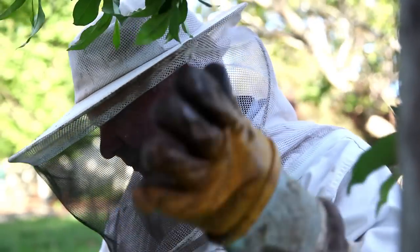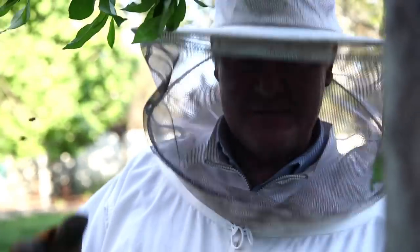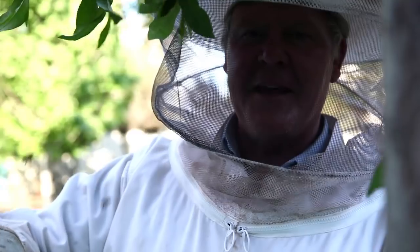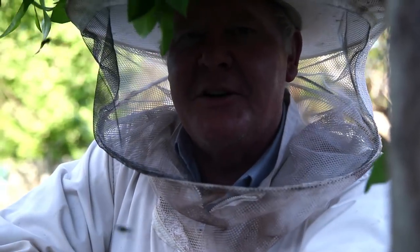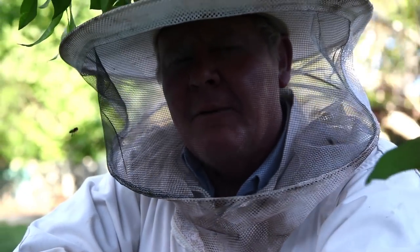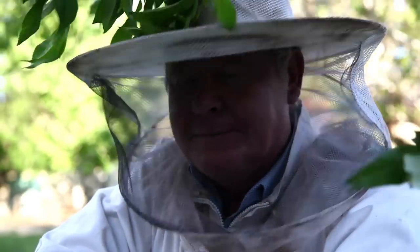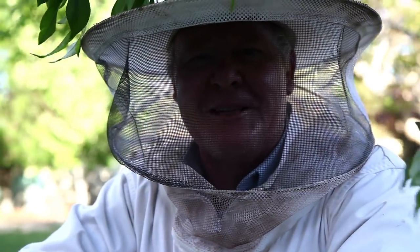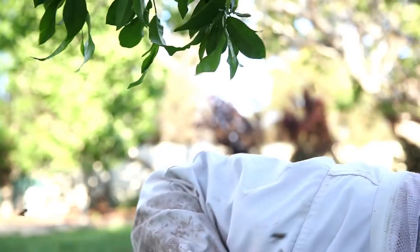We've pulled our mat back just a little bit. So the girls are up here and the girls are down there, and they're all having a little bit of interaction — saying, well, I wonder what curry they brought along. Hopefully they brought some pollen and some honey to share. Who knows? We'll find out in the morning. If we have a big pile of dead bees out the front, we'll know it was an epic fail.